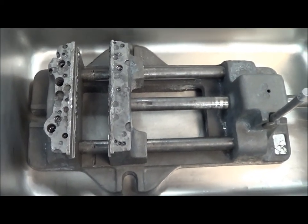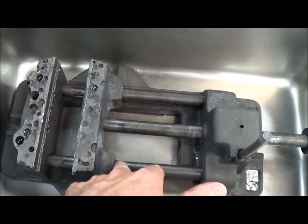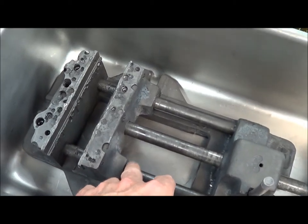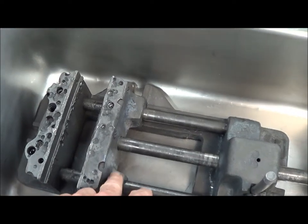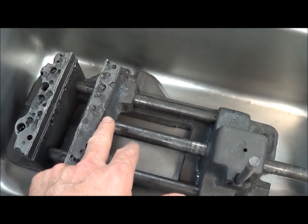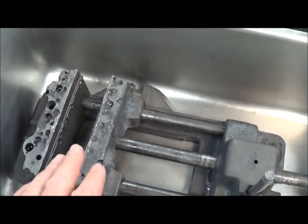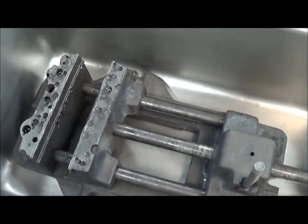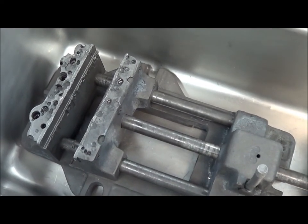We found that our vise — the throughways here that ride on these rods — had a real heavy grease plug that was stopping the Evapo-Rust from getting into these throughways and taking the rust out. So we used a hammer to move the vise down the way and clean some of that grease out of there, so that the Evapo-Rust could actually reach the areas that needed to be reached to get rid of the rust.